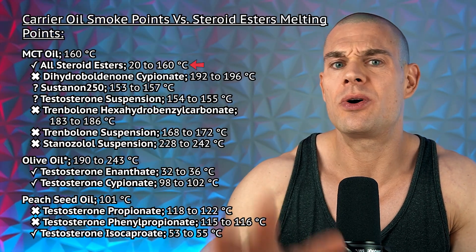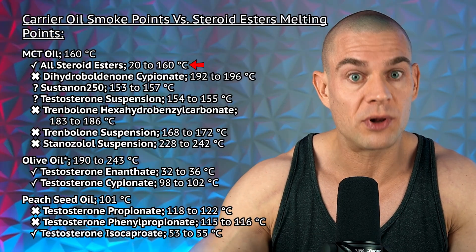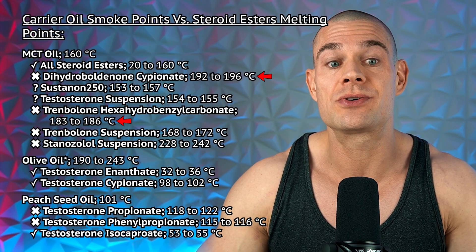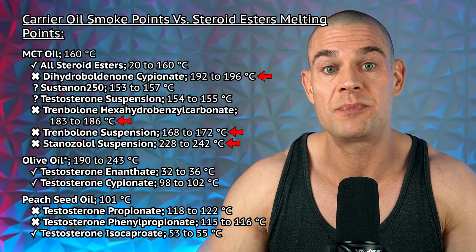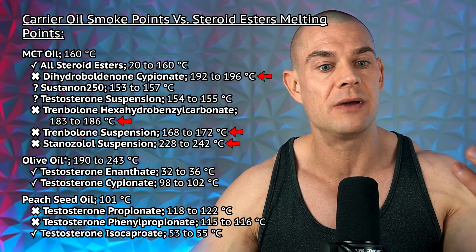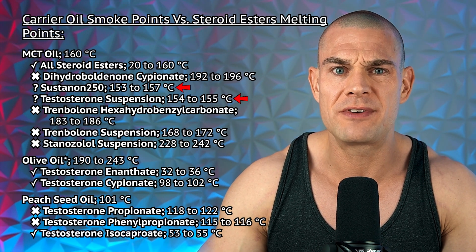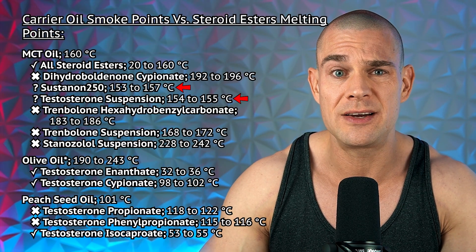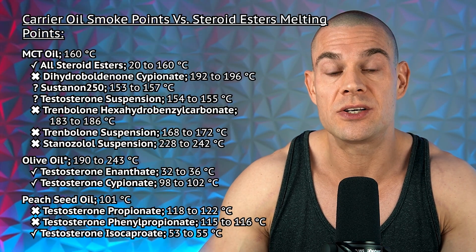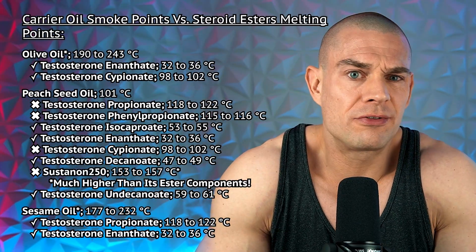With MCT oil, the smoke point is significantly lower at 160 degrees Celsius. All esterified steroids with a melting point below 160 degrees Celsius are suitable for MCT oil, but that excludes dihydroboldenone cypionate, trenbolone hexahydrobenzylcarbonate, trenbolone suspension, and stanozolol suspension — which have higher melting points than the smoke point of MCT oil. Even sustanon 250 and testosterone suspension come very close to the smoke point of MCT oil, so you have to be very selective about which esterified steroid or suspension you use in MCT oil.